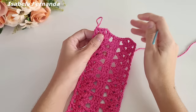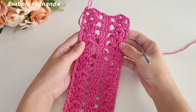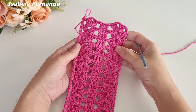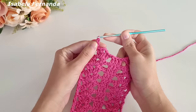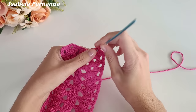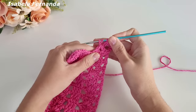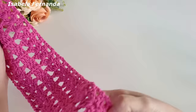Finalizei, fiz um total de vinte voltas com essa repetição. Vou fazer agora a volta de número 21. Como falei, essa base precisa ter uma quantidade de voltas ímpar para dar certinho. Aqui fiz as vinte voltas — vou fazer as três correntinhas que dão altura de um ponto alto e uma corrente de separação. Laço meu barbante, venho nesse leque e sobre ele faço um grupinho de três pontos altos: um, dois e três.